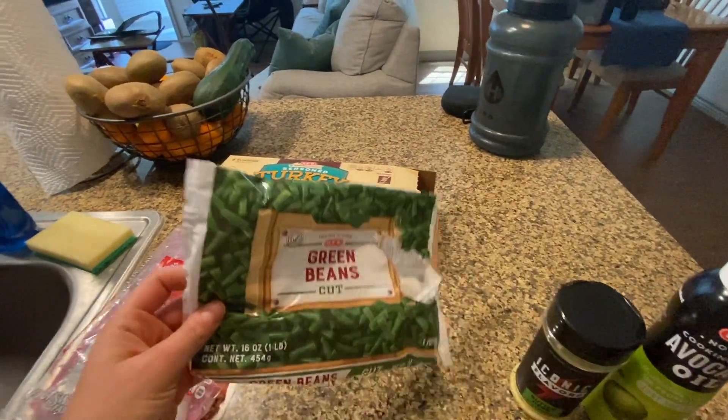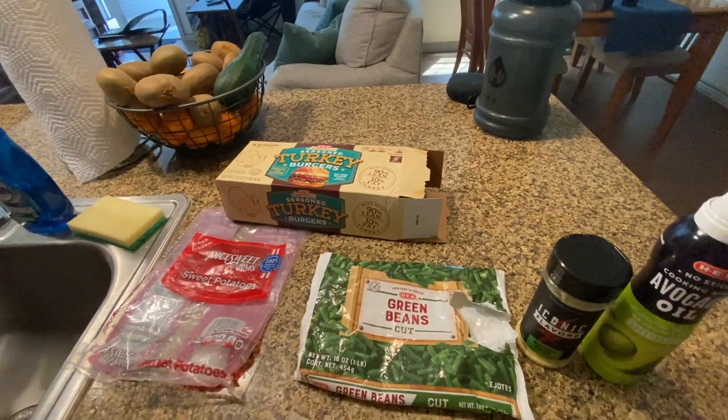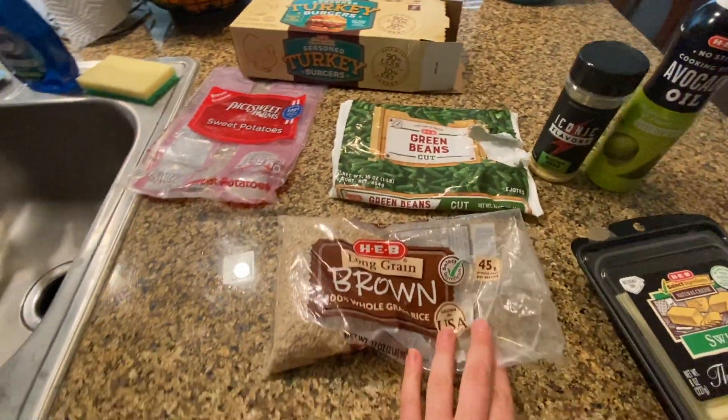The green beans that I'm using are again frozen, HEB brand. And then the rice I'm using is again HEB brand. Can you tell I like HEB?